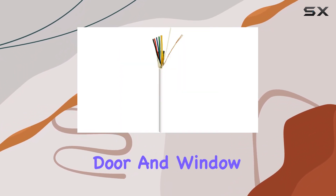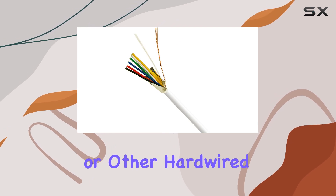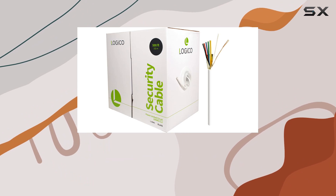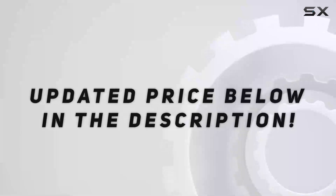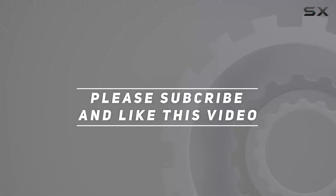Whether you're connecting door and window sensors, motion detectors, keypads, or other hardwired accessories, this cable delivers the performance and reliability you need to keep your property secure. Check out the video description for updated price. And thank you for watching this video.